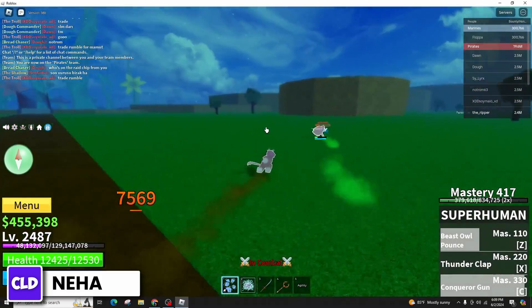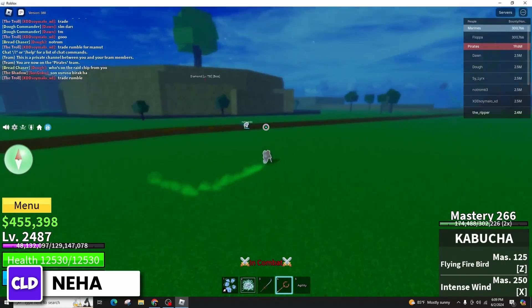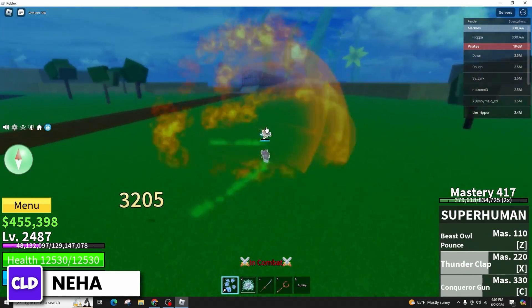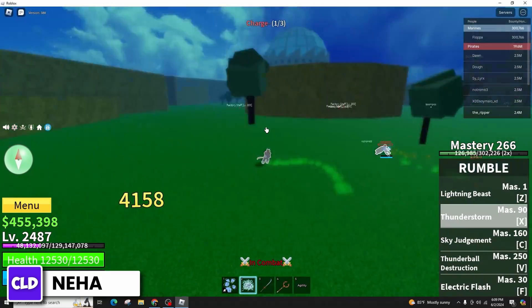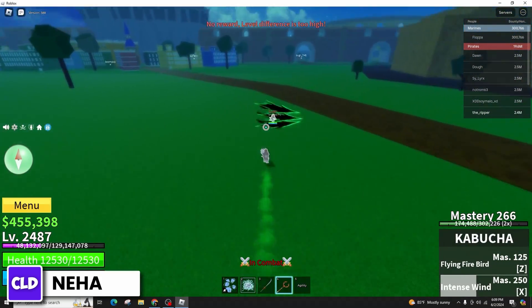When you enter a game with controller compatibility, you can begin playing using your controller. If you join the Roblox Earth, you will receive a notification that the console mode was activated because your gamepad was connected. You can easily join any experience in Roblox and the controls will adjust automatically.